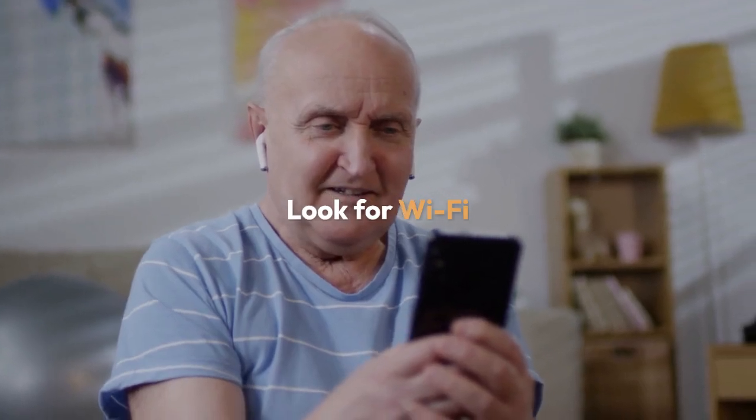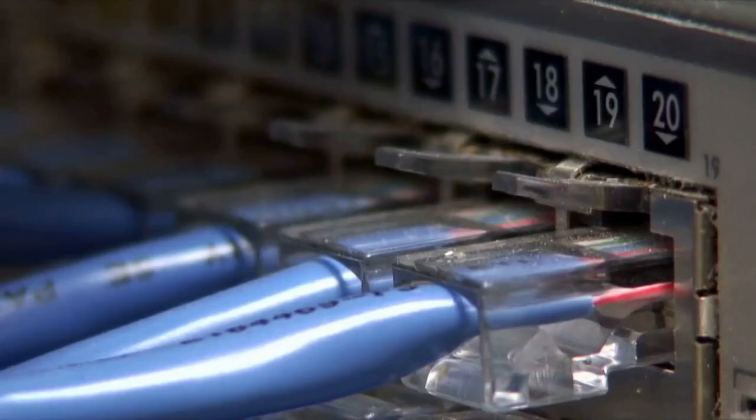Once in Settings, look for Wi-Fi or a similar option. It may be under Network and Internet or a related heading. Tap on it.